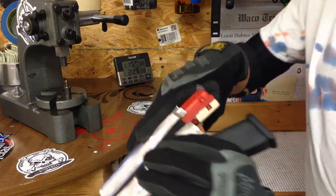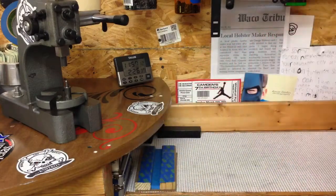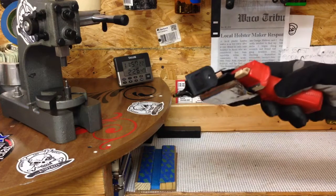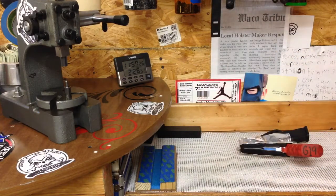After this, I'll either throw the whole thing in the water or just get compressed air and cool it down. Here you go guys — look at your projects, don't burn yourself. Peace.